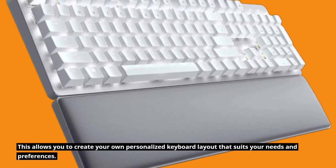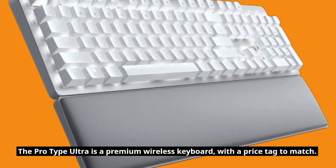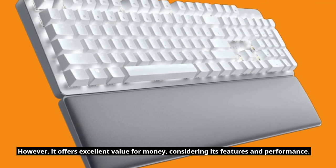This allows you to create your own personalized keyboard layout that suits your needs and preferences. The ProType Ultra is a premium wireless keyboard with a price tag to match. However, it offers excellent value for money, considering its features and performance.